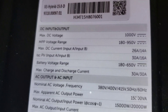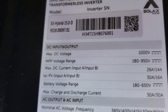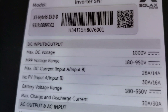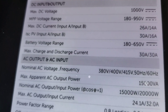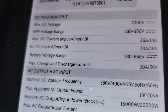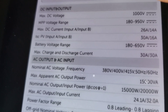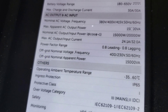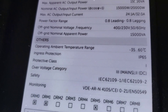DC voltage: 1000 volts — wow, this is sweet. MPPT voltage range: 180 to 950 volts. 25 amps, 14 amps — that's nice. PV input A and B: 30 amps, 16 amps. Battery voltage range: 180 to 650 volts — holy smolies, that's nice to see. On this one I need to put three batteries for custom modular lead-acid batteries to get the number I need. It's IP65 rated as I said.